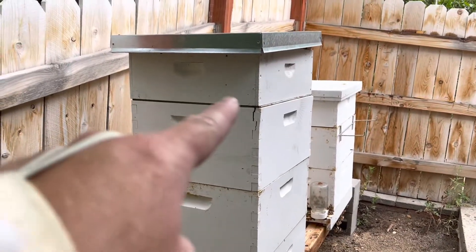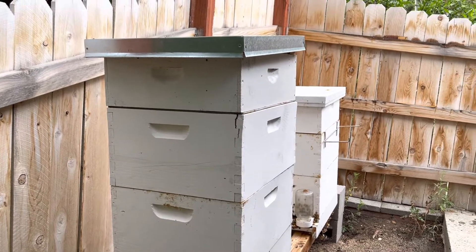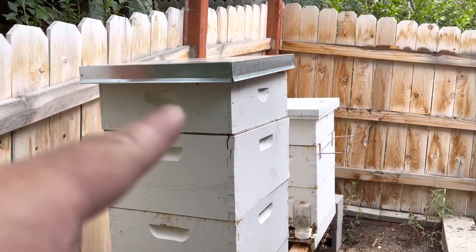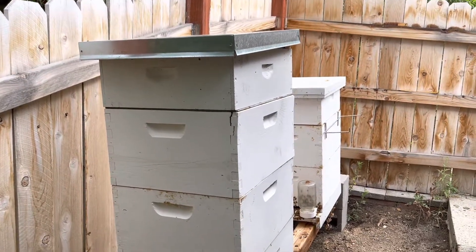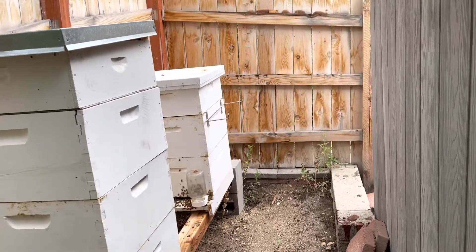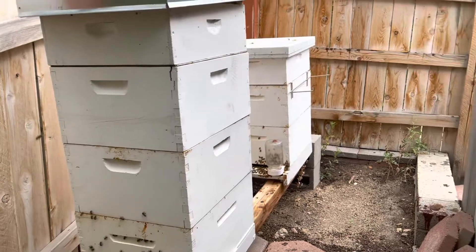That new hive body is already kind of cracking — I'll have to keep an eye on that. Anyway, I'm going to check the super and see if they're still putting honey down in it. The other hive over there, the first hive, it seems to be doing really well too, though not quite as well as this second hive.